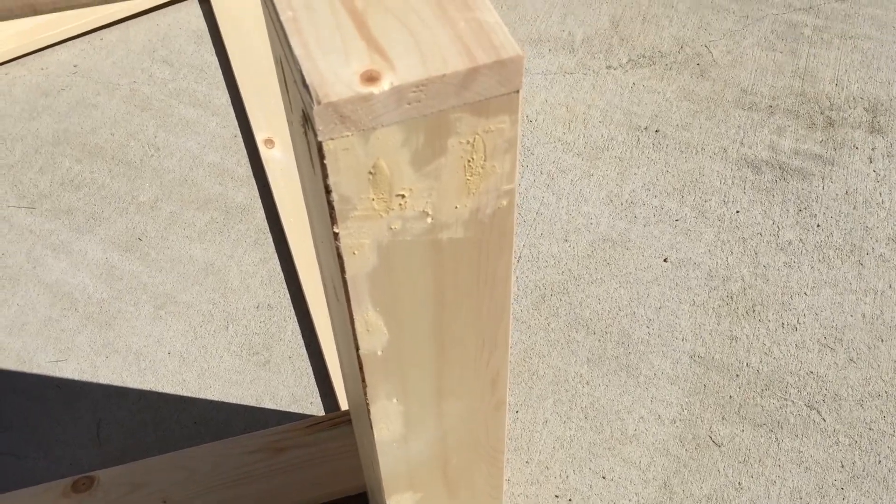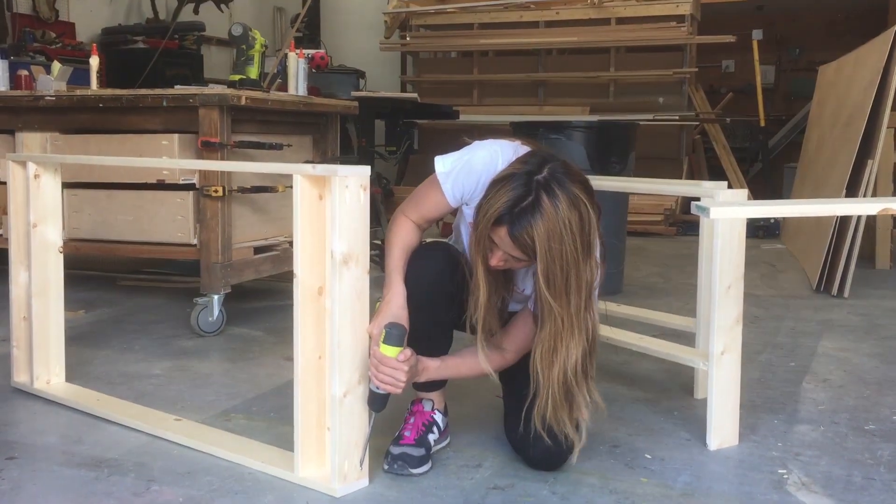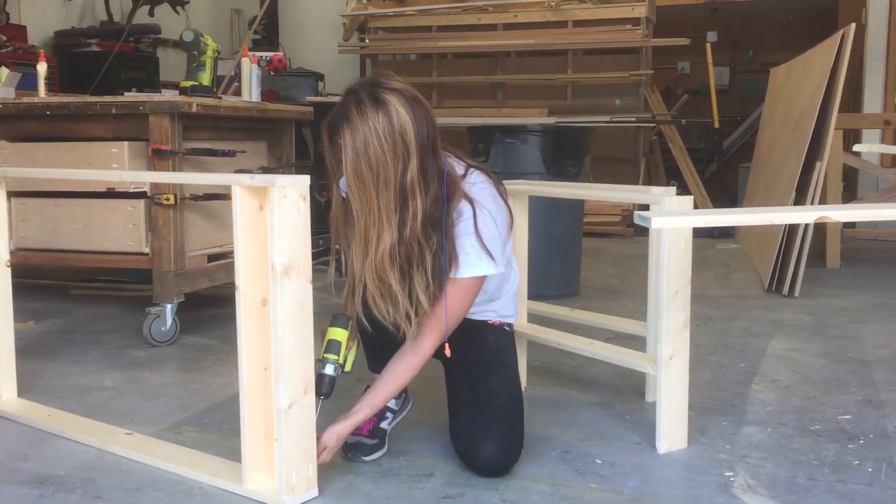Since this is a painted finish that I'm going for, if you were using a stain finish, I would either nail or try to hide those pocket holes on the inside.